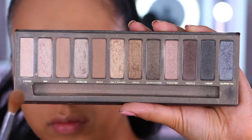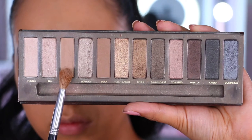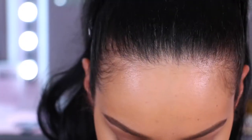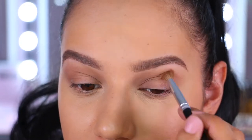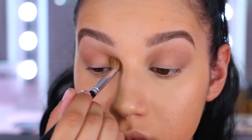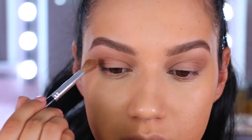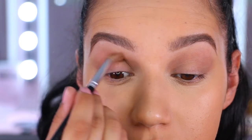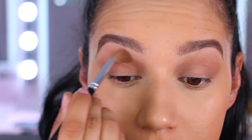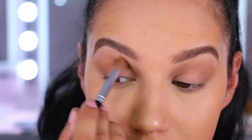Onto the shadow — I'm going into the original Urban Decay Naked palette and taking the shade Naked as my transition colour, using a fluffy blending brush going above my crease. Then I'm going into an eyeshadow from Penny's, or Primark if you're in the UK, in the shade brick. I did just put up a blog post about these shadows on my blog, which I'll link below. This is my crease shade going into the crease of my eye and blending up into the transition colour.